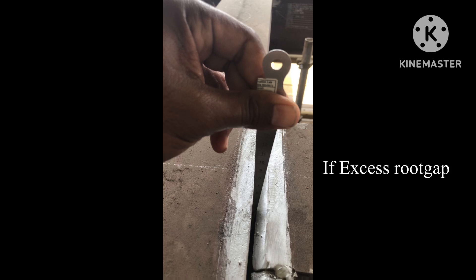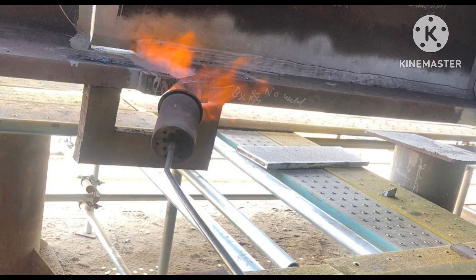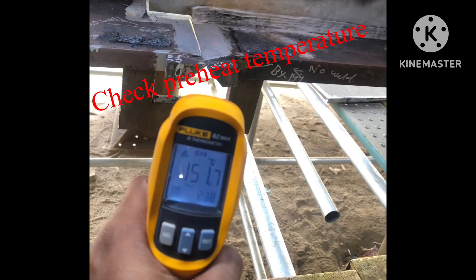If the root gap is more than required, we go for buttering. First, we must preheat as per the WPS — whatever temperature is specified — and then we proceed with the buttering.